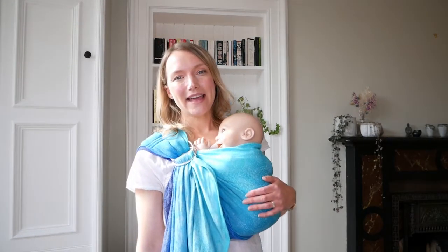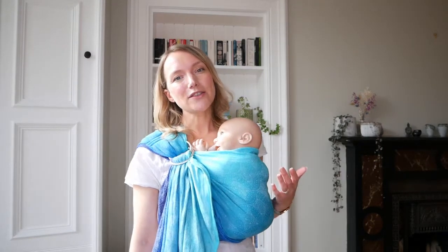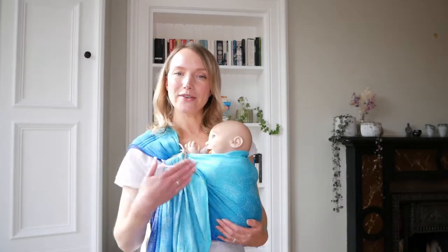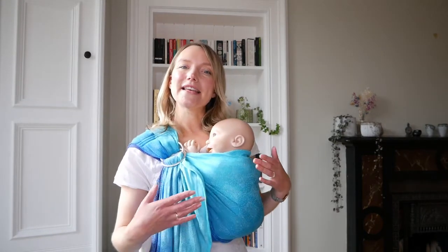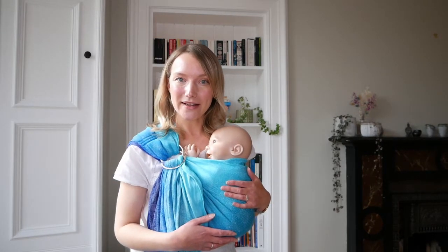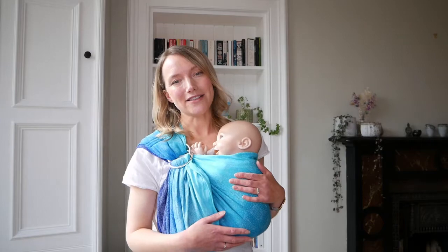One of the added benefits of using a ring sling for your little one is that you can feed in your sling. You can do this in two different positions: you can feed them upright in the sling by lowering them down a little bit and popping them into place, or you can do it in a cradle carry position supported by the ring sling. If you're interested in feeding your little one in the sling, we urge you to check out our video so that you can learn how to do this safely.